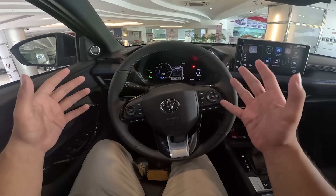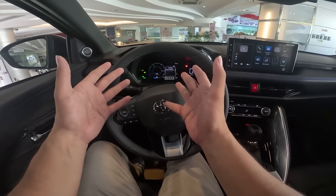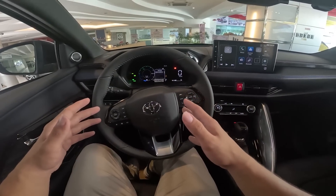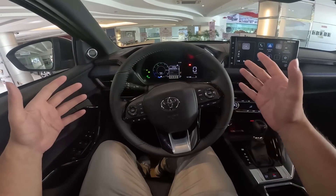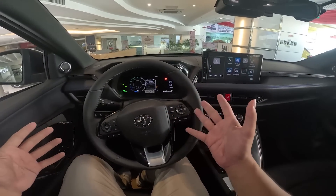Starting the car, there was no starter noise and the engine remained off. The car is essentially on and ready to drive, but it doesn't seem like it because there is no engine noise and no starter sound — it's as if the car is still turned off.